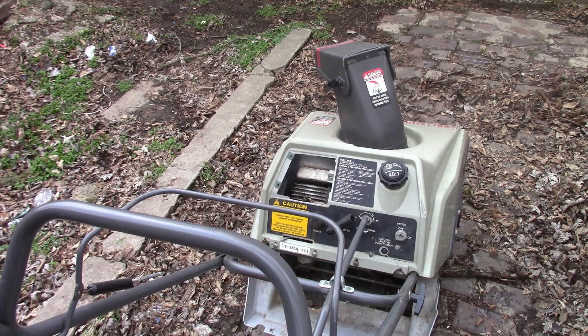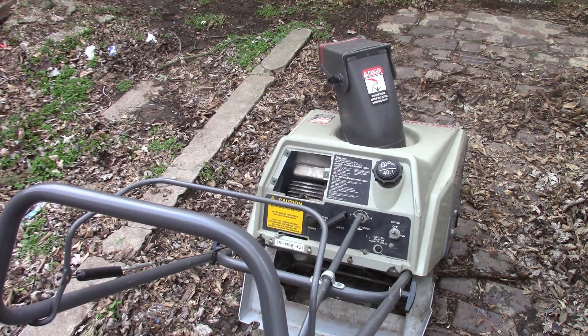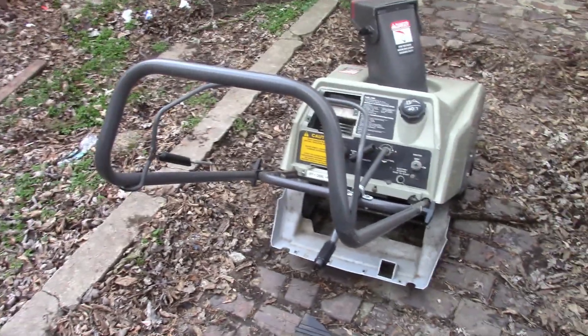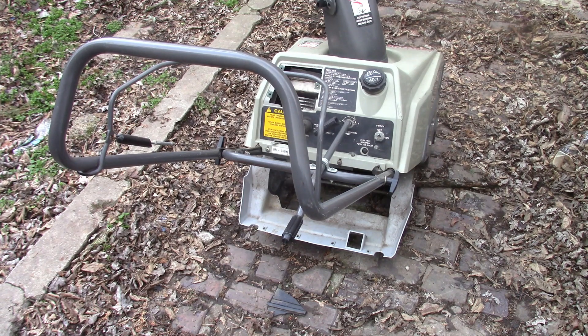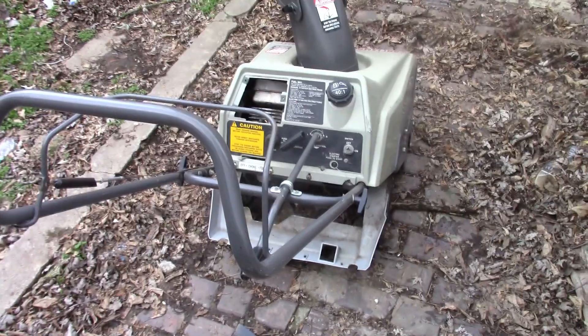Alright, we got the carb on. These carbs are super easy. All you have is two screws that go in and hold it on - some of them are star bits, some are Allen heads - super easy to do. I didn't put the plastic back on this one to see if it'd fire up. The kid tried to start the electric start on it and said the starter is bad, so we're down to doing a pull start. We'll save the starter for another time. Hoping this thing will run.